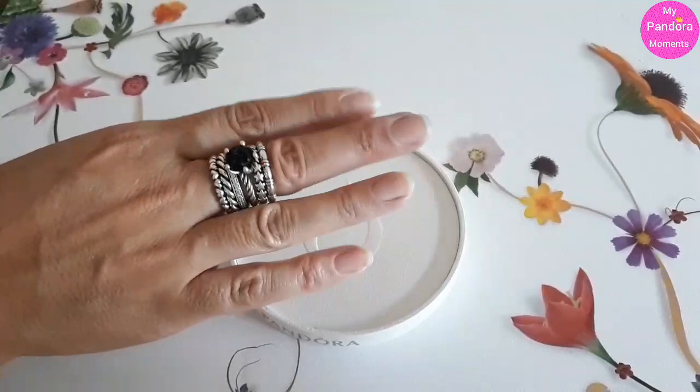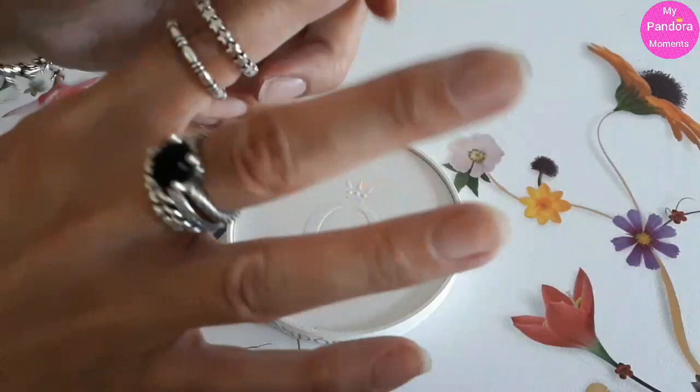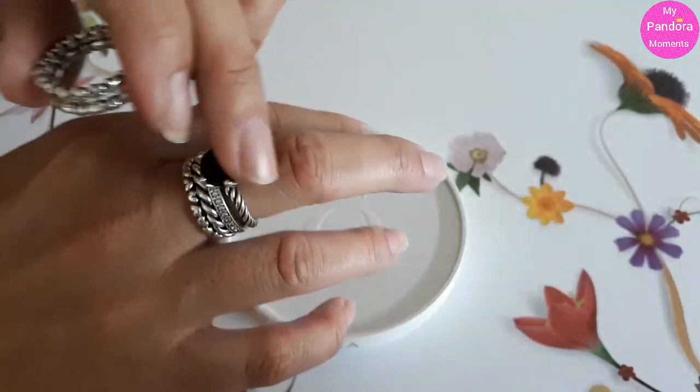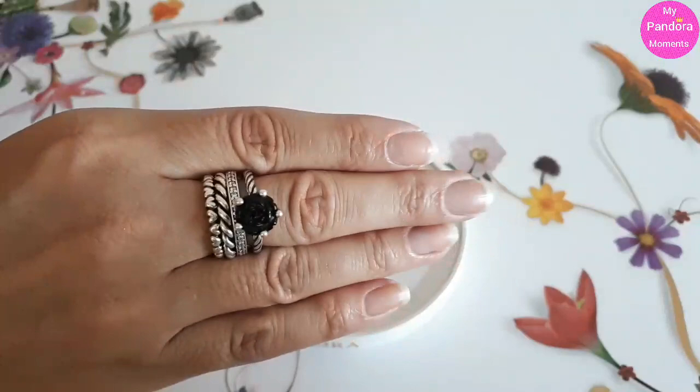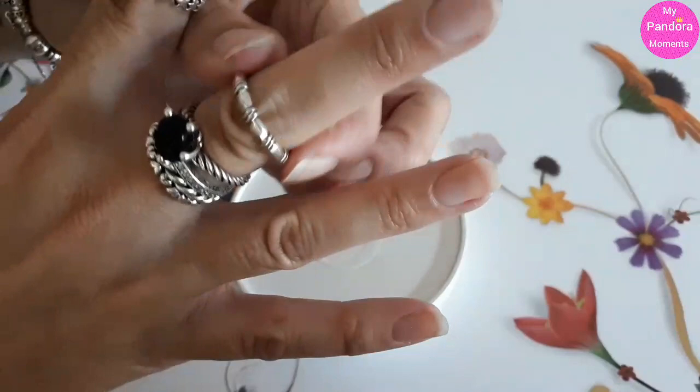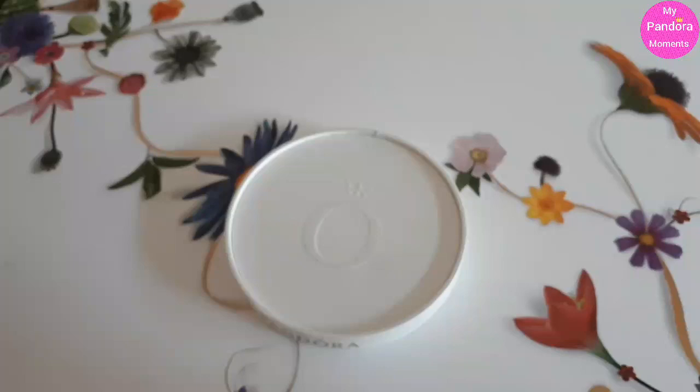Most of the time I use maybe three or four, or max five rings. So you have a nice stack there. I've got very warm hands because it's summer, so this will stick on the top of your finger. But when it's wintertime it's going to go to the side. So I need another ring to control that. That's one of my favorites.